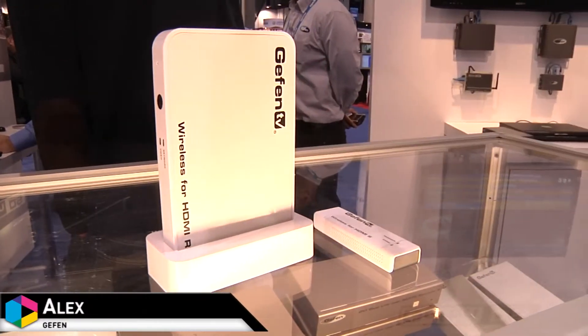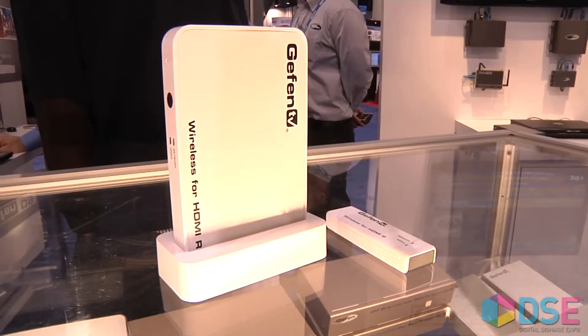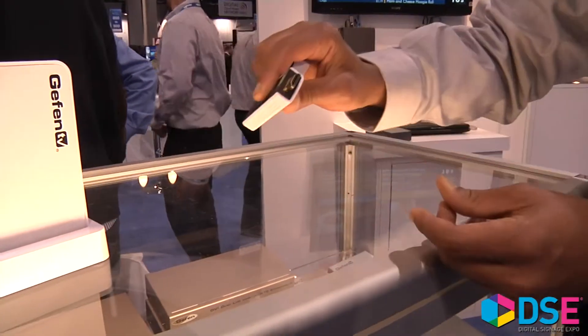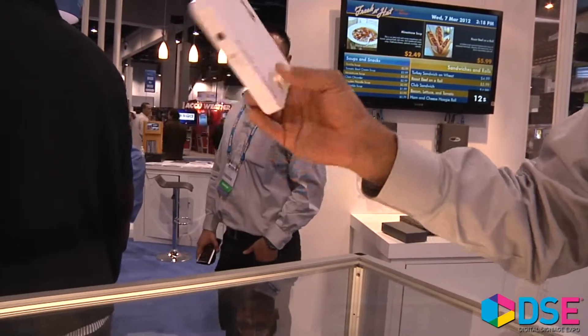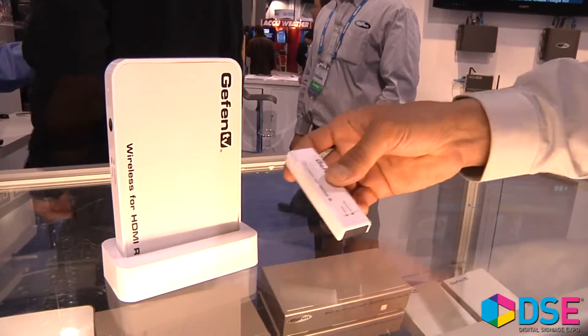What we have here is a wireless HDMI. It goes 100 feet through walls and works on 5 gigahertz technology. You have a transmitter, which you plug in the back of your source. This is the receiver, which mounts right behind the TV. Price point is around $400 and we'll be shipping in about three weeks.